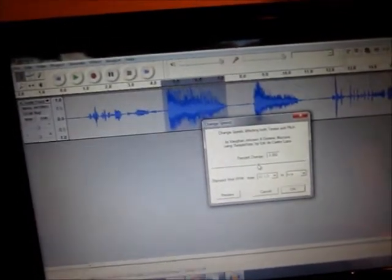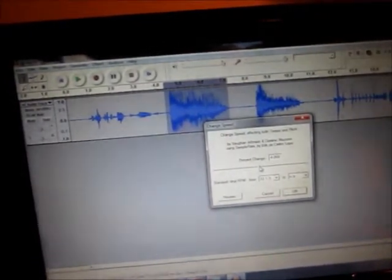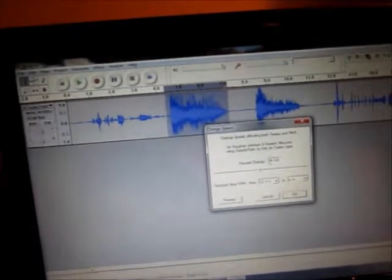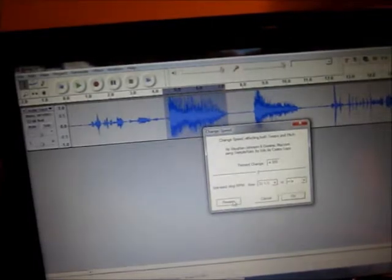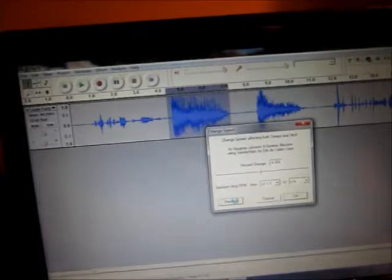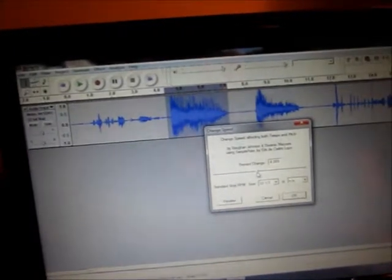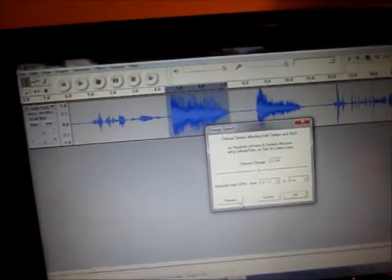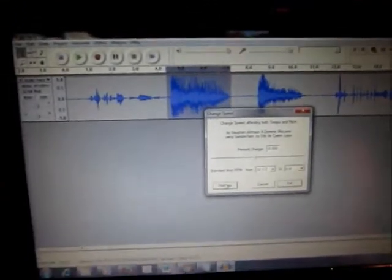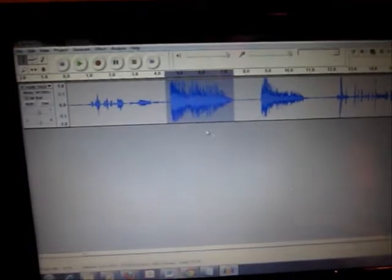It just depends on what you're going for. We're going to change this down to minus 4, give that a listen to the preview and see how that sounds. Sounding pretty cool. Let's drop that down a little bit more, down to minus 8, and see what that sounds like. That sounds pretty cool — so we'll go ahead and push OK on that.